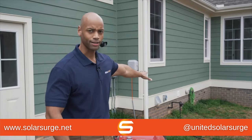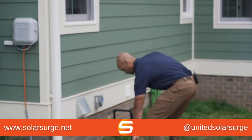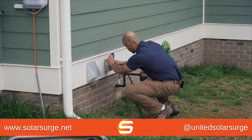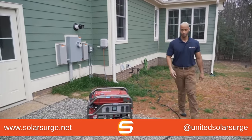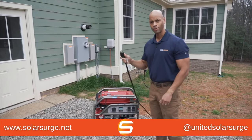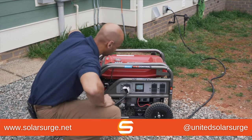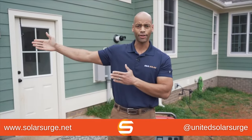We're going to plug the house side in first, and now we'll connect our power source. Now let's go back inside and take a look at how the inverter is responding.